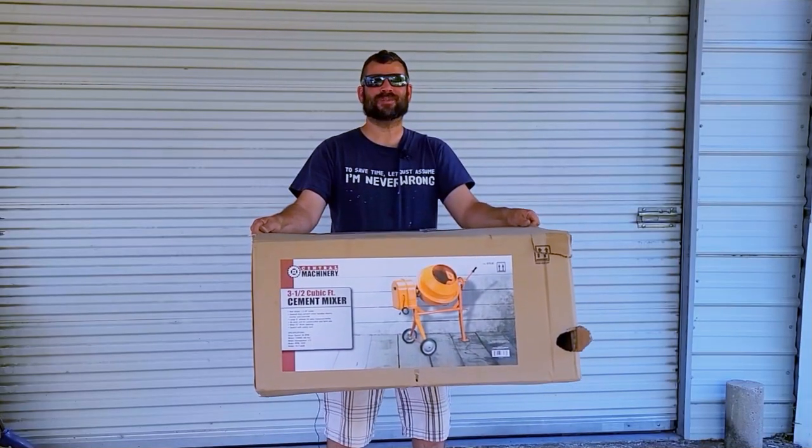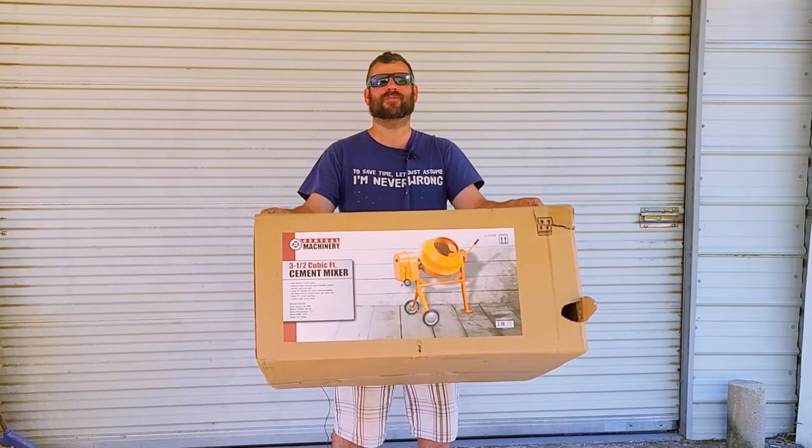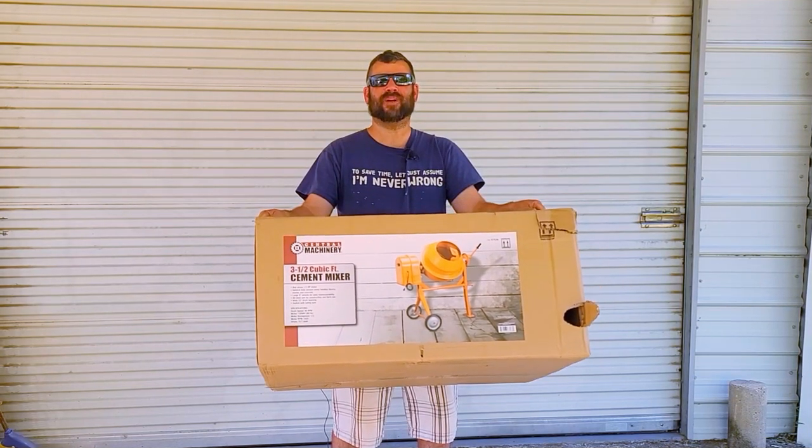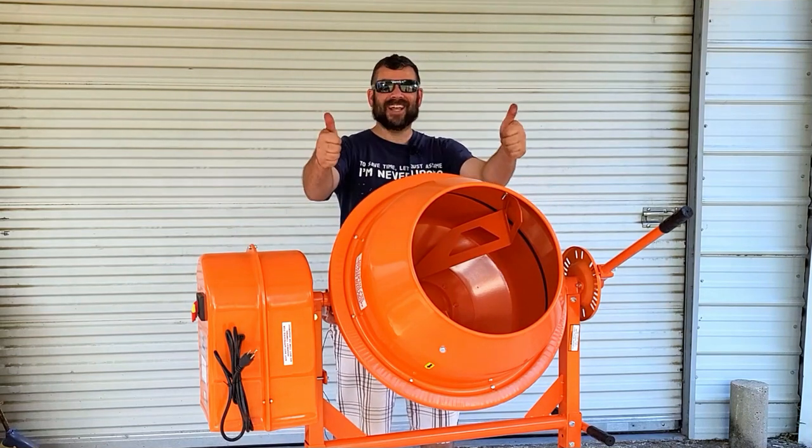Hi everyone, and welcome to another episode of Around the House. Today we're going to be assembling this three and a half cubic foot cement mixer from Harbor Freight. We're going to make it go from this to this. So let's get started.